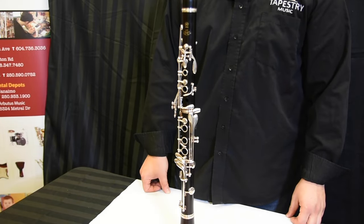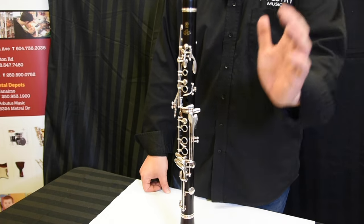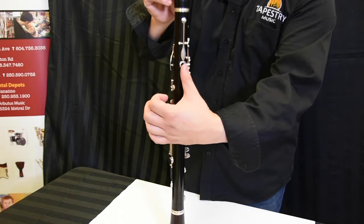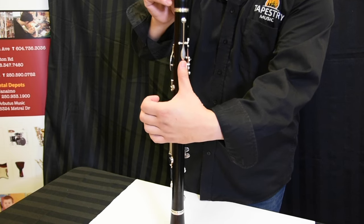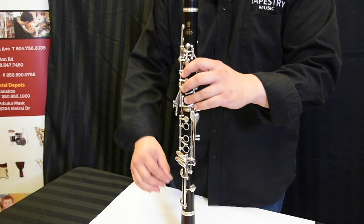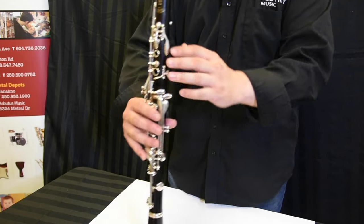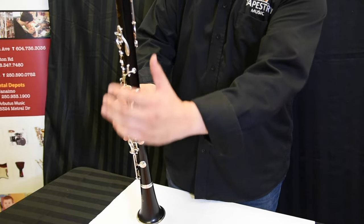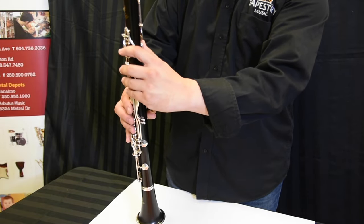The second note we're going to learn is F. For that one, we play it with our left thumb covering the left thumb hole. When we put it together and try to hold the instrument, you're going to balance it with your right hand — you don't need to cover any of the keys. Take your left thumb and shut the thumb hole.